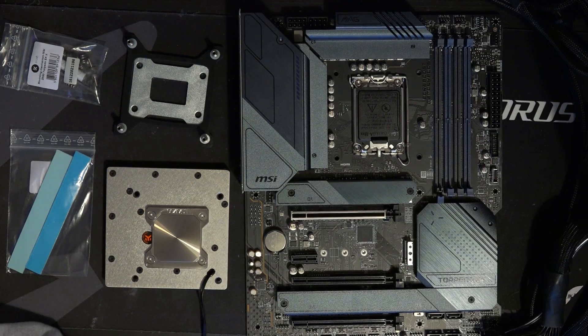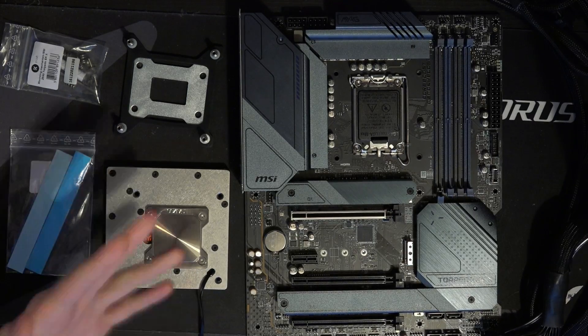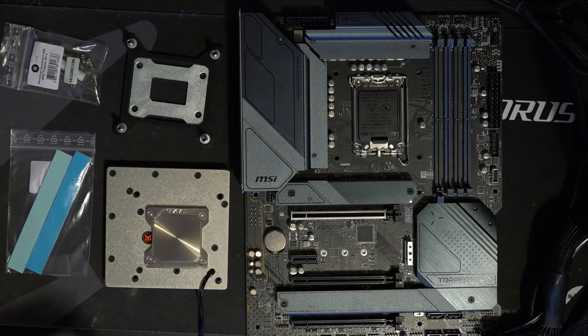One, they're insanely expensive. Two, water cooling the VRM on a high-end Z690 motherboard is literally pointless. Those are motherboards that will have perfectly acceptable VRM temperatures even if you take the VRM heatsinks off and run them in a zero-airflow environment. So water cooling the VRM has to be one of the most utterly pointless things — I have no idea why that has taken off.